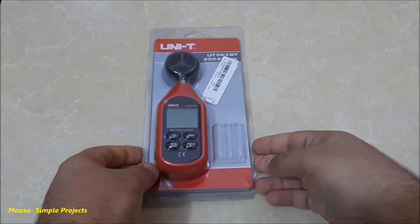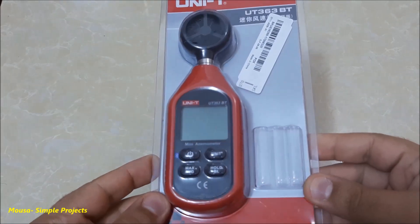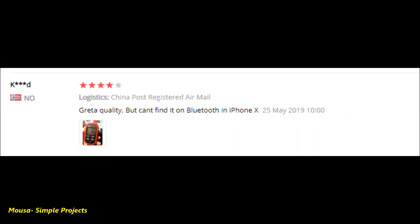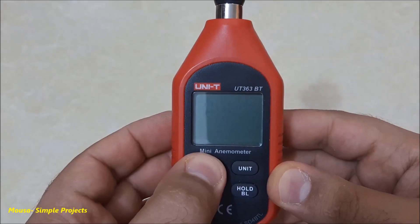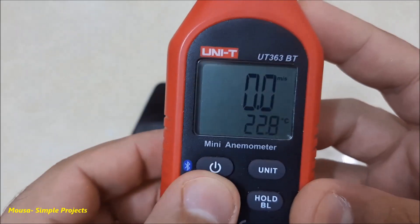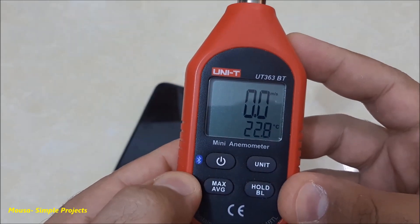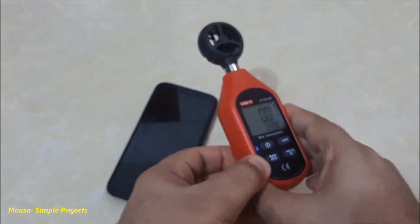Hey guys, recently I bought this anemometer. I find many people have a problem with the Bluetooth function — they can't pair the anemometer with the mobile. I switched on the anemometer, then I press and hold the power button to switch on the Bluetooth function.